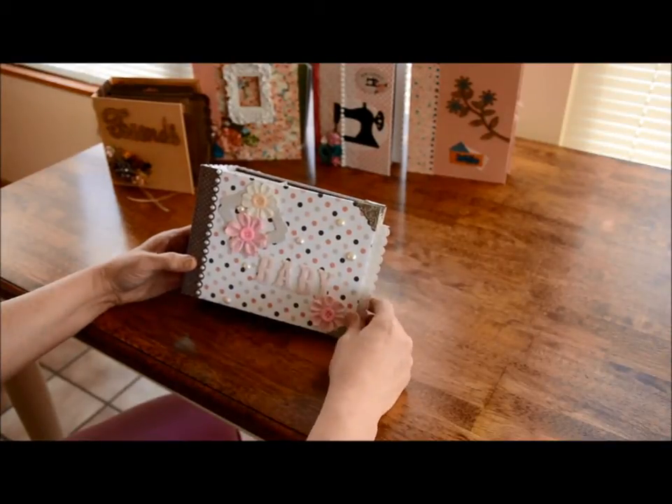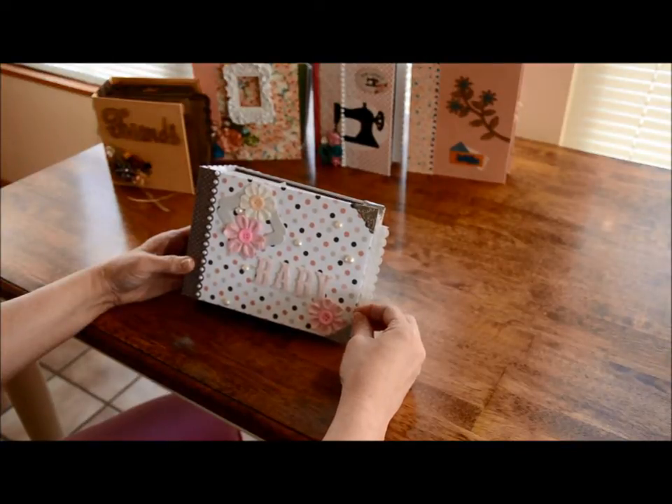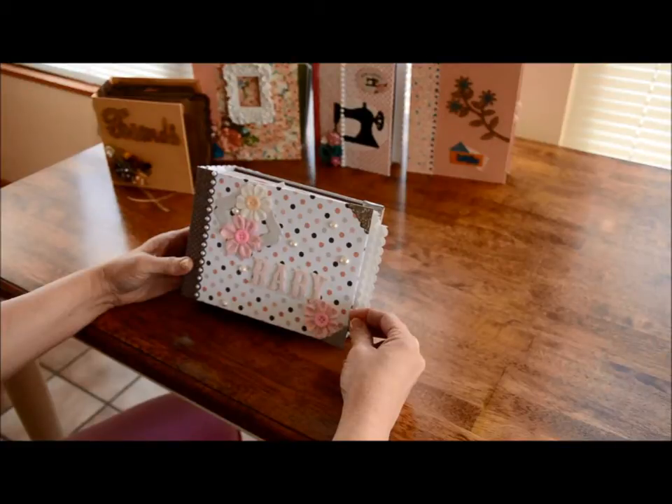Hi, this is Karen from Quaintly Put. This is my third album that I'm putting on eBay. I wanted to show you that it's a baby girl album and I used - I believe it's Echo Park - Bundle of Joy, and I've used some other papers in it as well.